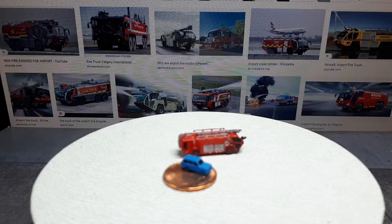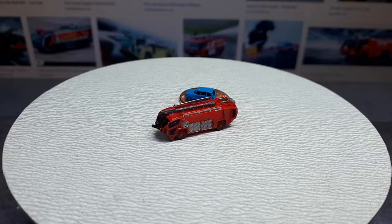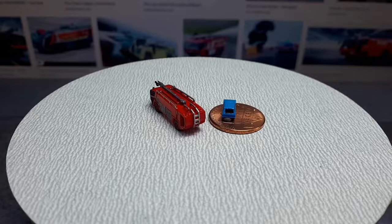Hello collectors. Today we have fire and ice — a bunch of fire trucks and ice clearing equipment very often found in airports. These are 1:400 scale 3D prints from Shapeways.com, and the reason I made these is because not many choices were available back when I was collecting die cast airplanes.